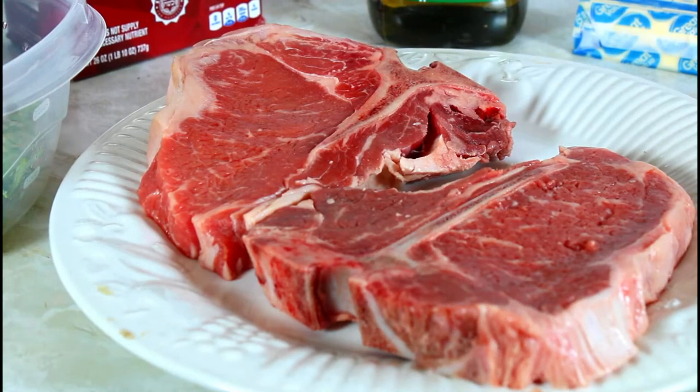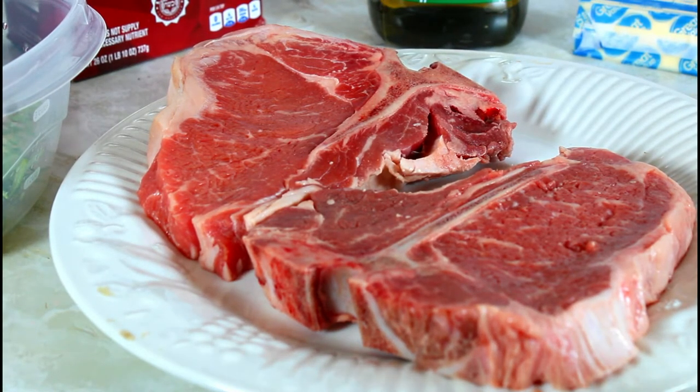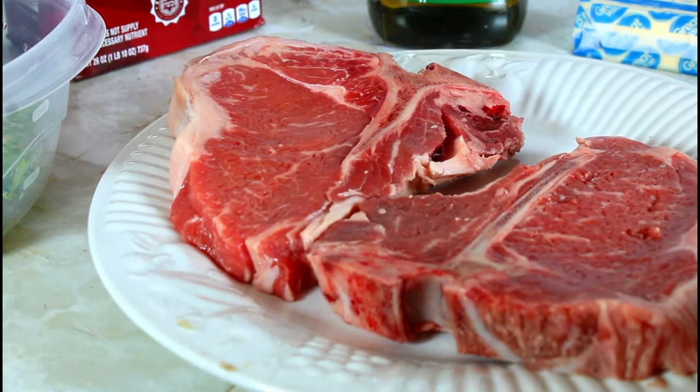Hello, this is Norma and welcome to my channel. Today I'm making some T-bone steaks in my cast iron.